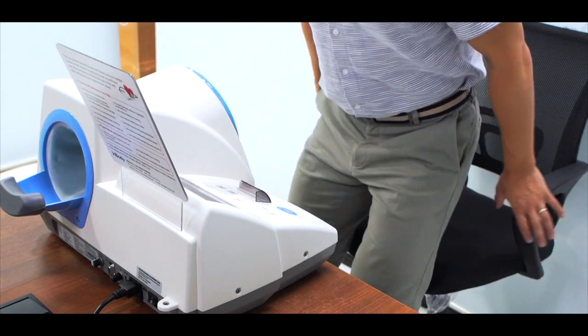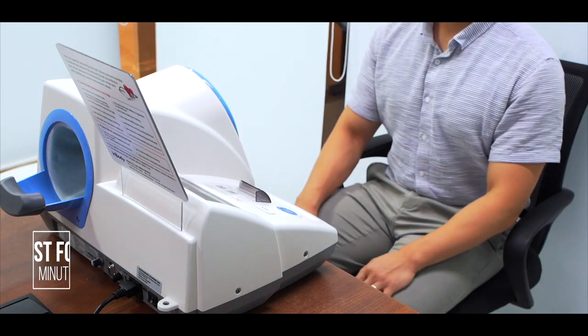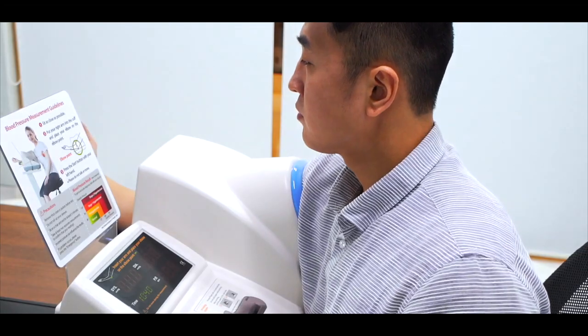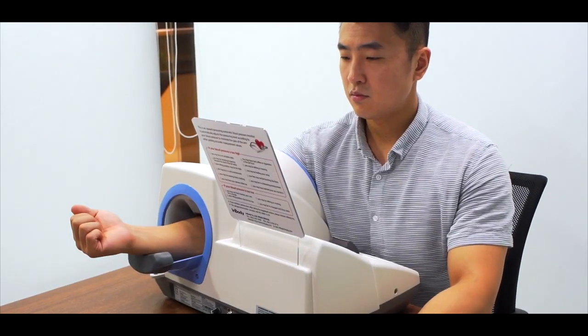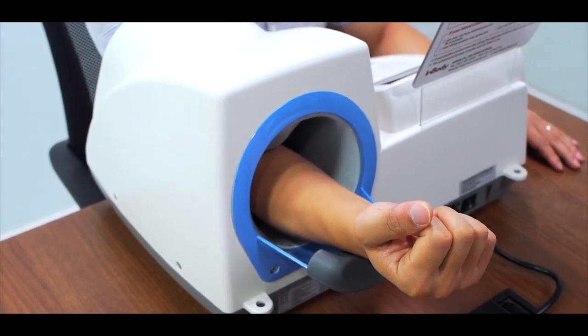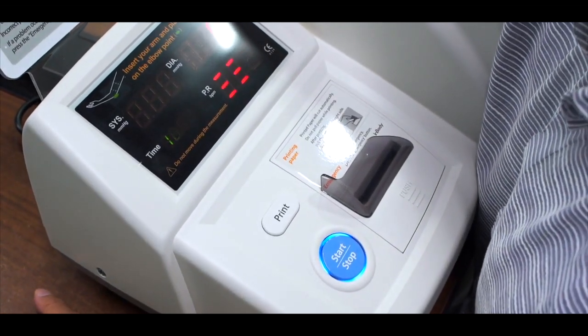Sit on the chair and rest for at least 5 minutes. Sit as close as possible. Put your right arm into the cuff and place your elbow on the elbow point. Press the start button with your left hand.